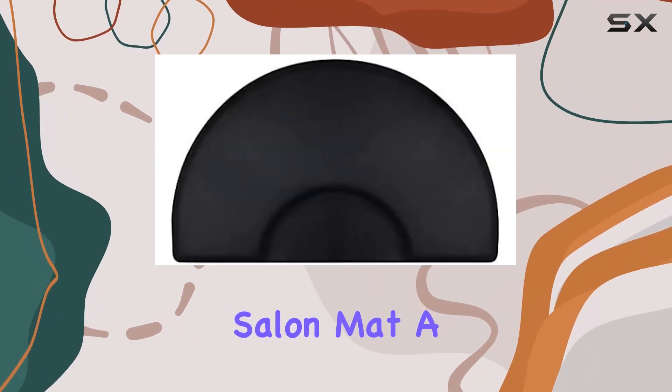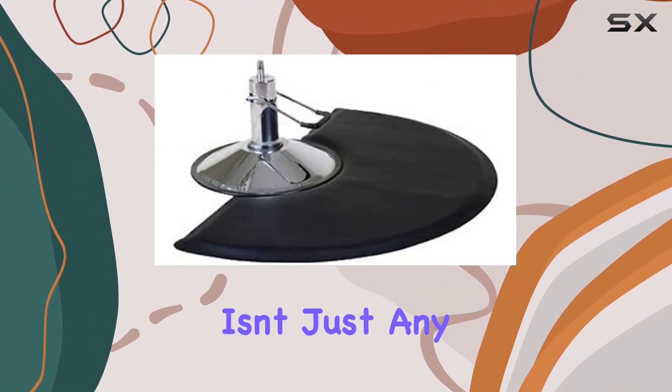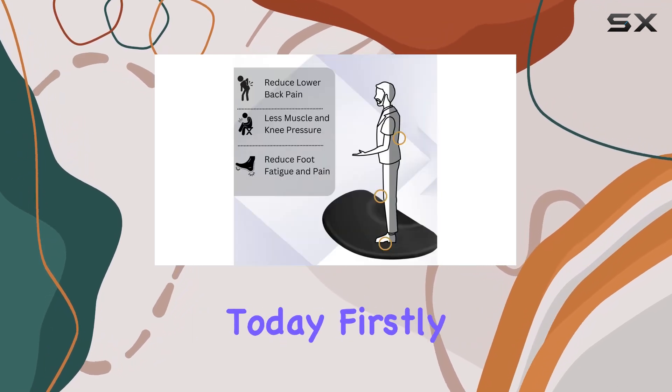Enter the Amwa Semi-Circle Salon Mat, a game-changer for professionals in the beauty industry. This isn't just any mat — it's a meticulously designed, high-quality solution that addresses several key issues faced by stylists and barbers today.